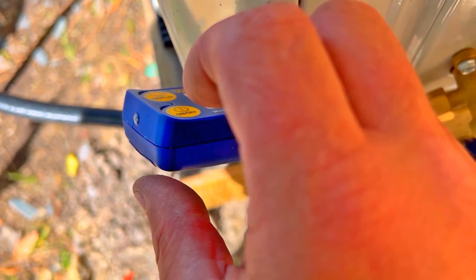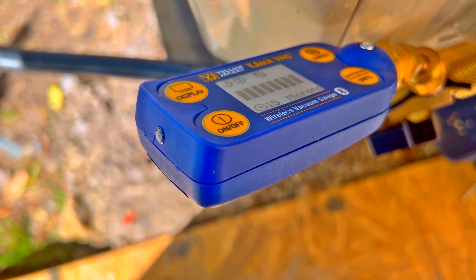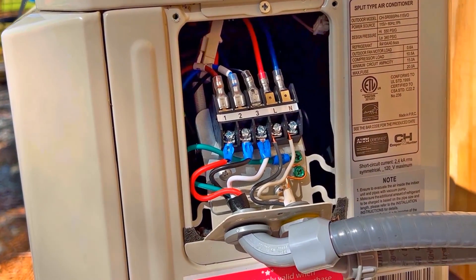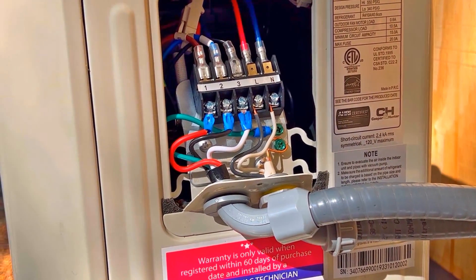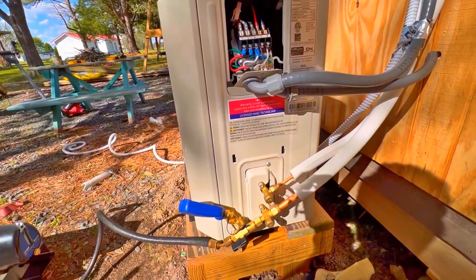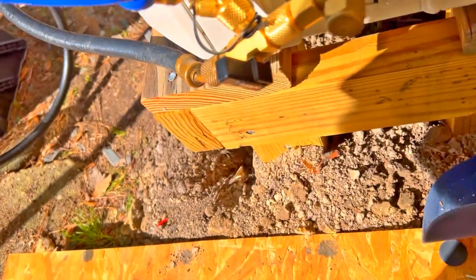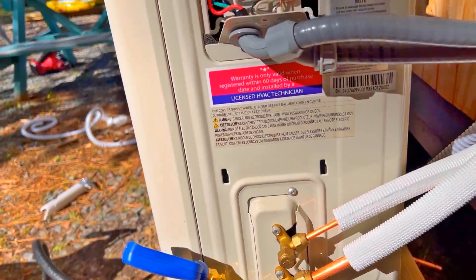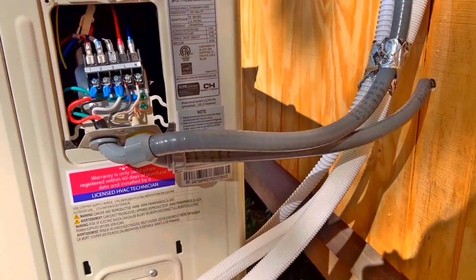The vacuum has been going for a long time. We're at 97 microns. The unit is wired up - high voltage going into the unit from the panel and then onto the air handler. We're just winding down now - going to release the charge in a minute and see how she runs. After about three minutes, we are still at 109 microns in the decay test, so we are good to go. I'm going to shut down the vacuum, release the refrigerant, and we should be able to fire this thing up.